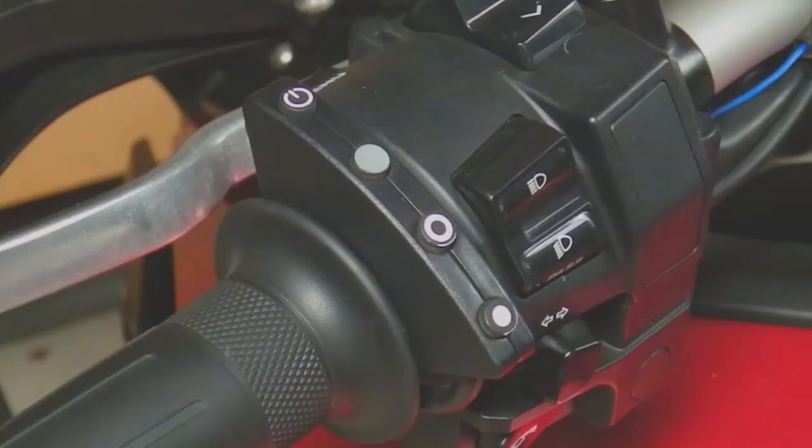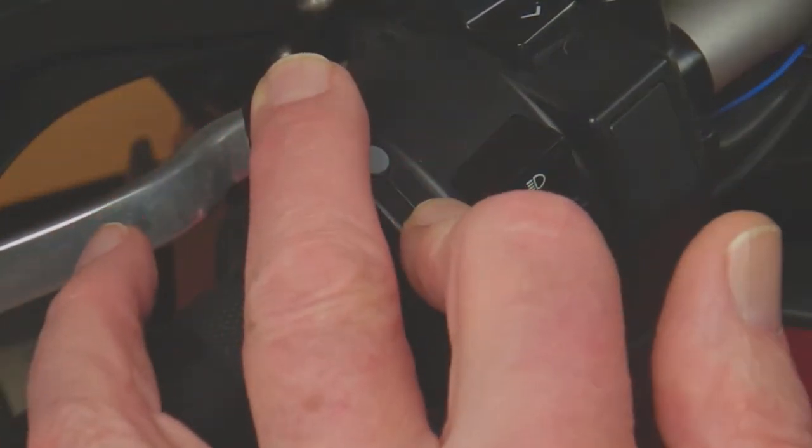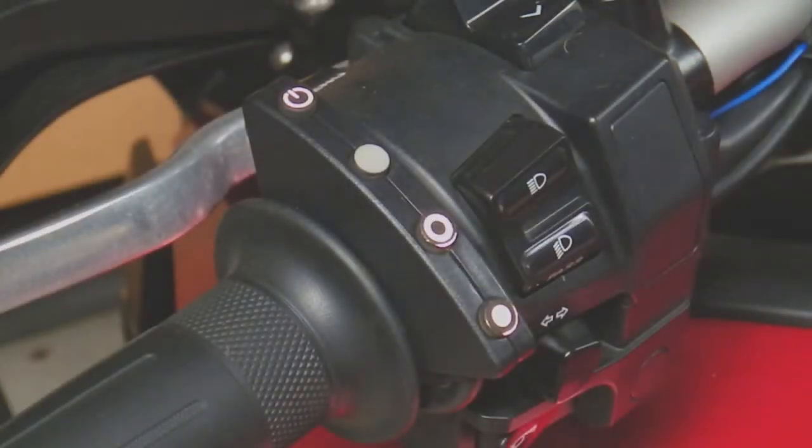To perform throttle calibration on a throttle-by-wire bike on MC Cruise, we have to get into diagnostic mode first. We press SET and ON/OFF while we turn the key on, and you can see the LED went green and went out when I released the buttons.